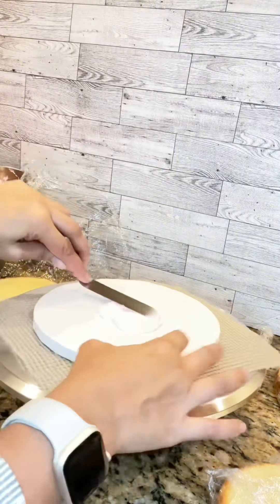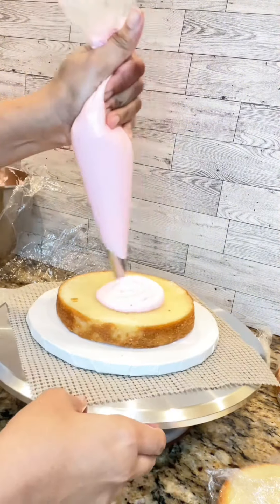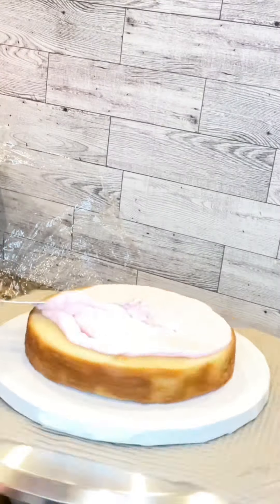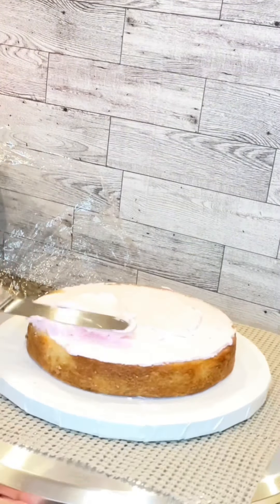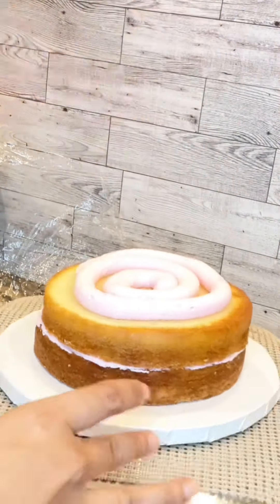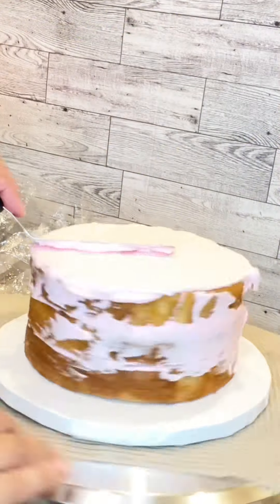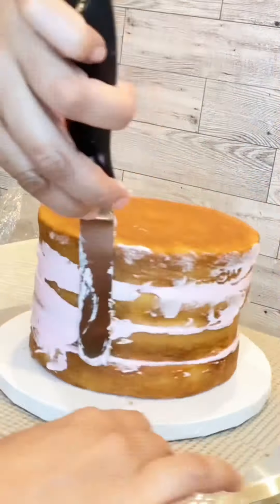I'm making a 6-inch cake. I first started by adding some buttercream onto the cake drum, which helps the cake to stick to the cake drum and stay put. Then I added my first layer and started to pipe my buttercream. I didn't need to pipe a border since I wasn't putting a filling in between the layers.